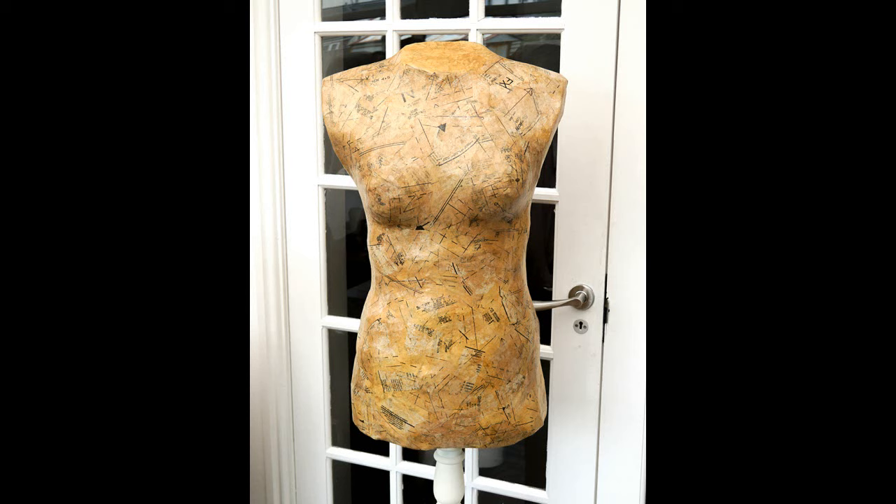I would estimate that this project probably took me a full weekend and cost between £50 and £60. I had some of the crafting materials already, but a large chunk of that price is because of the lamp stand which I bought off eBay and then revamped.